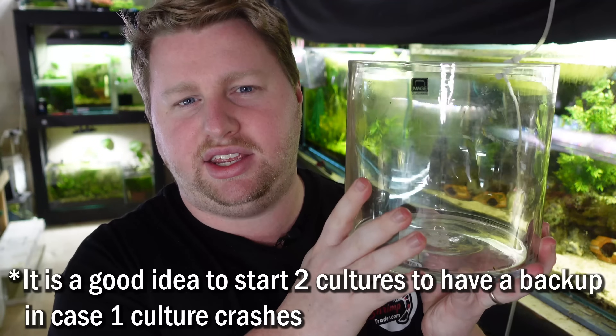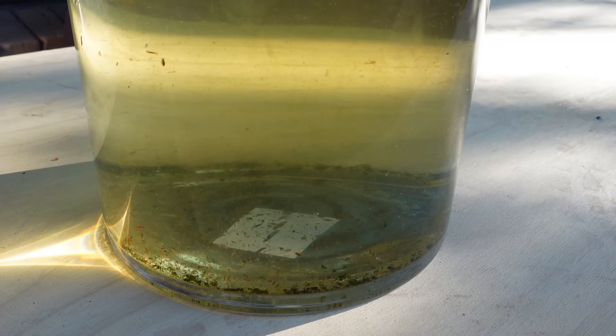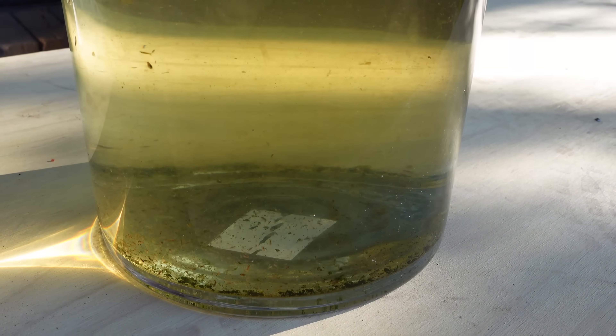I'd recommend getting at least one fairly sizable jar to fill with water — this one here is a half-gallon or two-litre jar — and fill it up with dechlorinated tap water. If your tap water is between pH 7 to 8, that's brilliant, because just like shrimp and snails, Daphnia have an exoskeleton which they shed, so they enjoy a bit of hardness in the water. They'll also enjoy a calcium supplement, which you can provide through shrimp supplements or cow grit typically used in chicken farming.